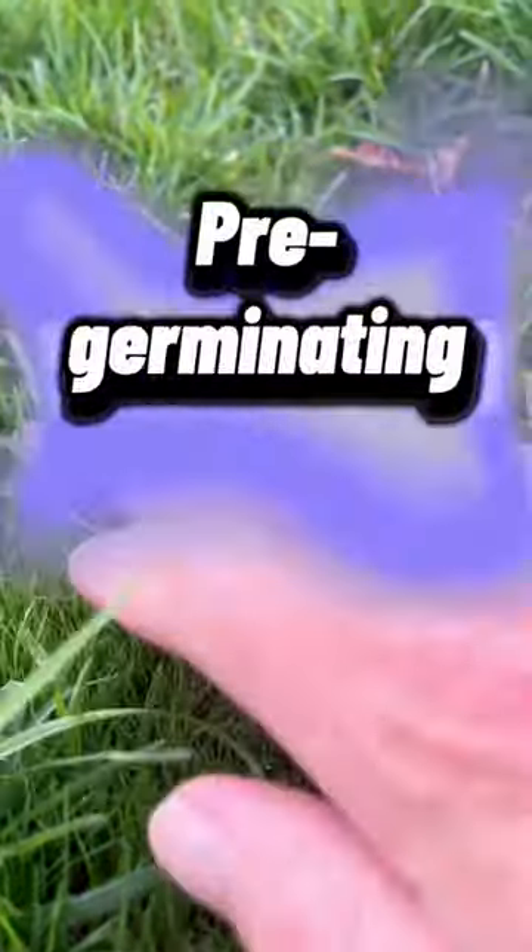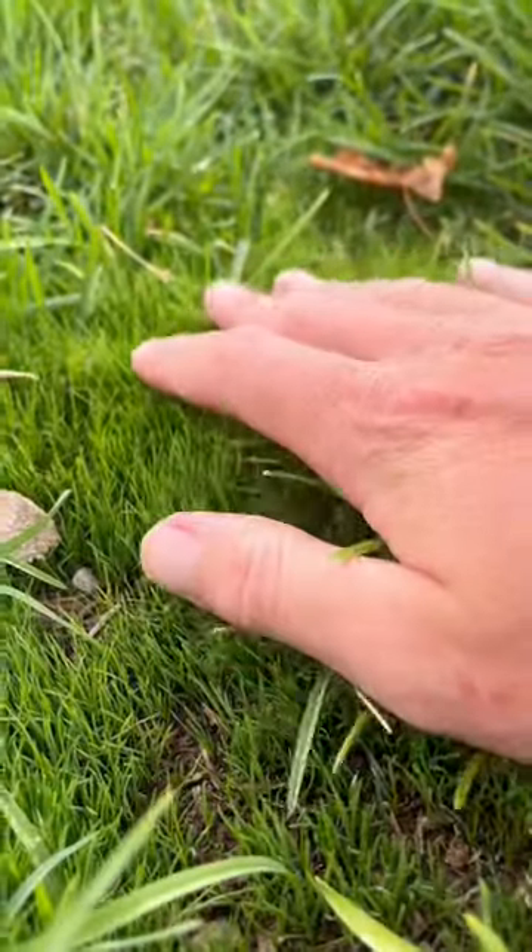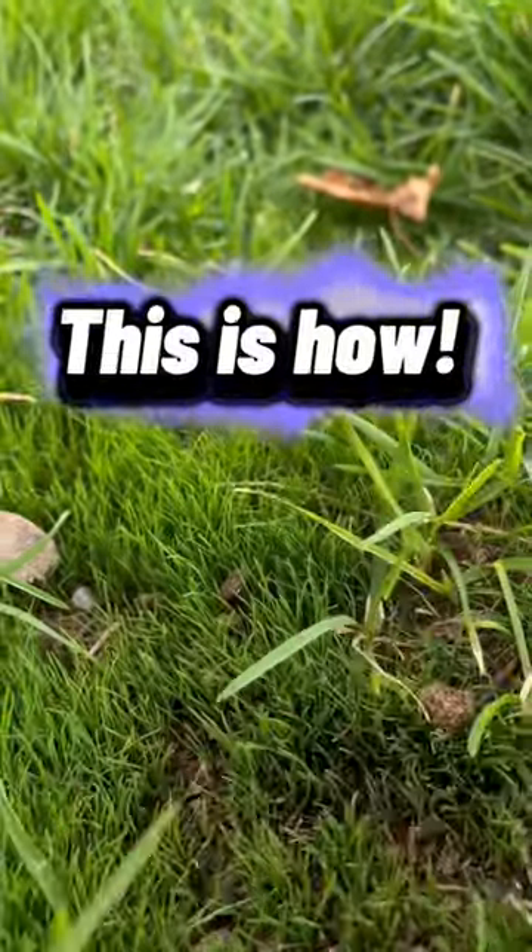Last fall I overseeded my lawn by pre-germinating my grass seed. I was able to get germination within six days, and this is the process of how I did that.